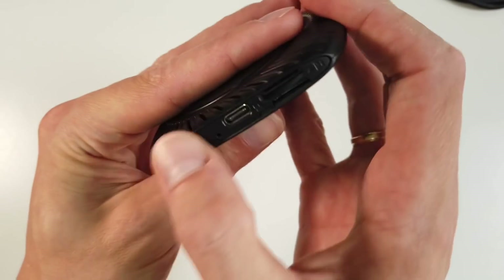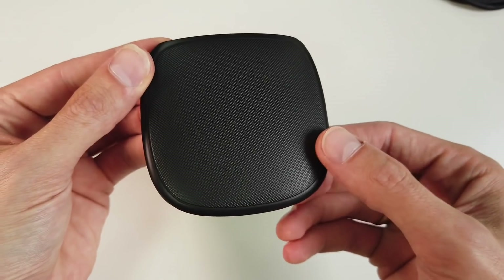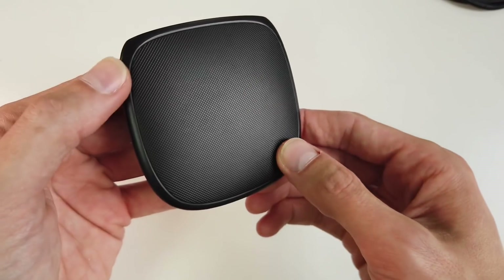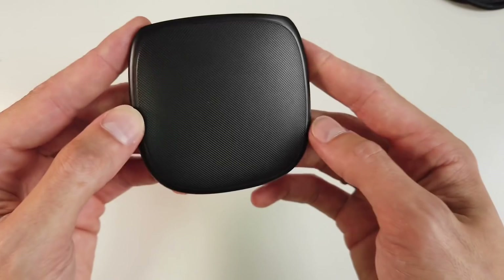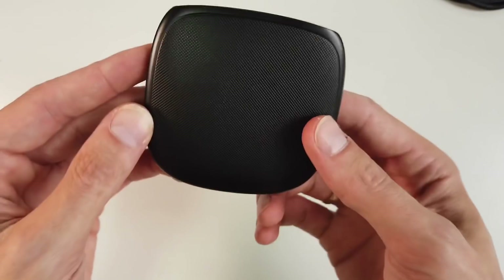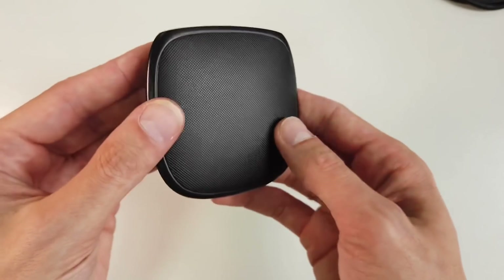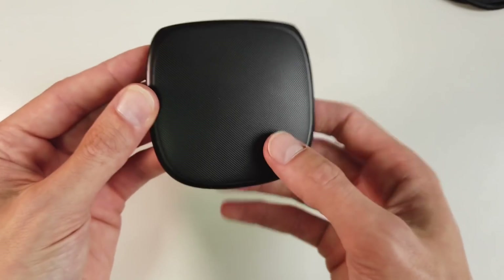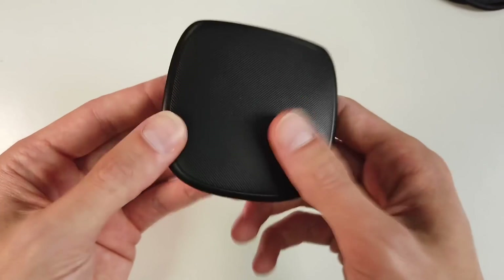Inside there's an 8-core Qualcomm CPU, 4 gigs of RAM, and 64 gigs of built-in flash memory. There's also a GPS receiver, so your car doesn't need to be equipped with GPS to use Google Maps. There are two Bluetooth radios — one for wireless communication with your phone for wireless CarPlay or wireless Android Auto, and another to connect to devices like keyboards or OBD2 dongles. There's also Wi-Fi inside.